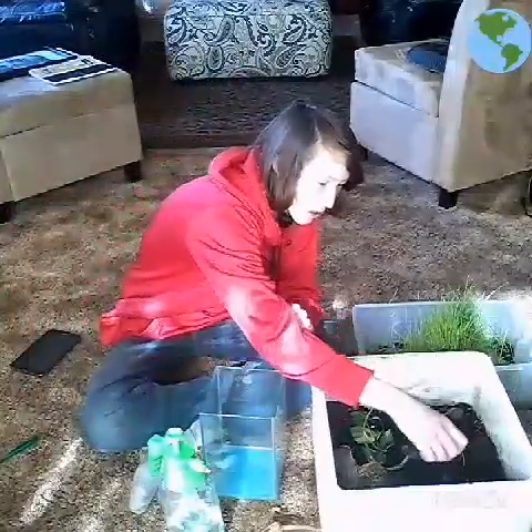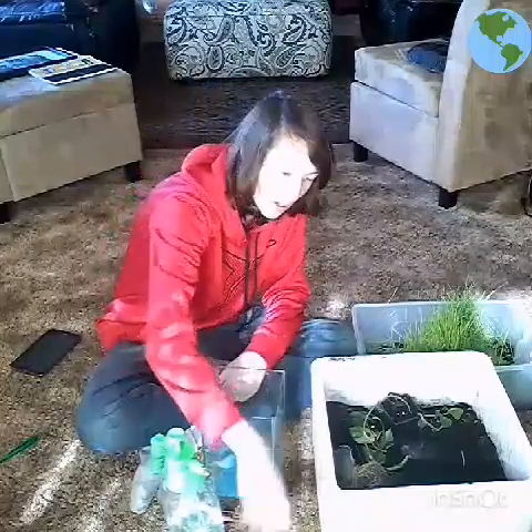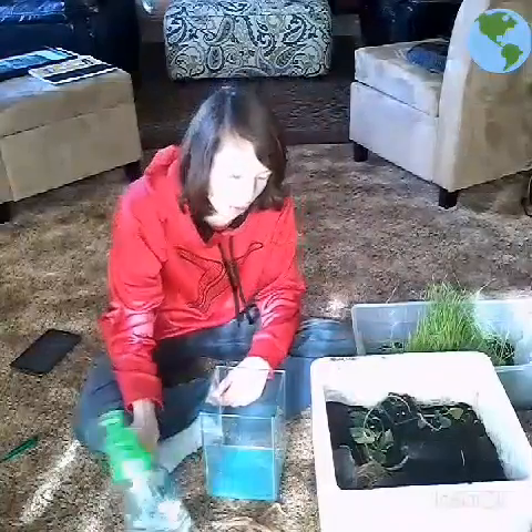So first, as you can see, I got what I need. I got a piece of wood, some dirt, some plants, and some water.